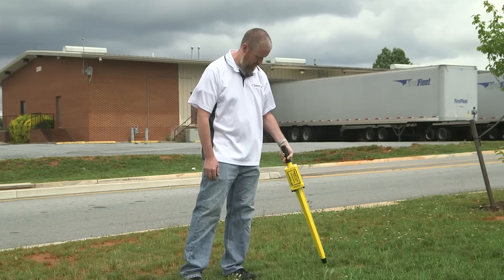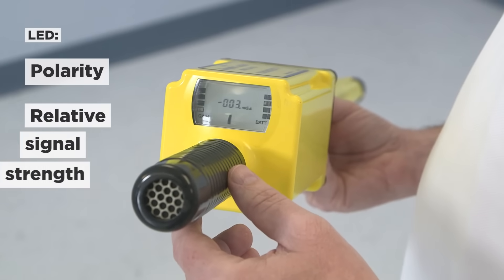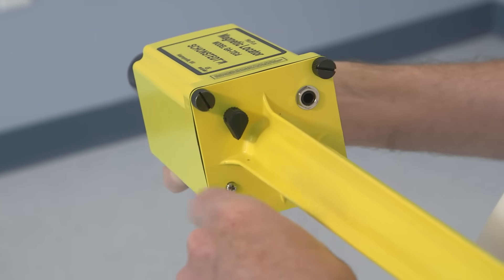The GA-72 offers both audio and video output for fast and reliable locating. The LED readout shows both polarity and relative signal strength, while the audio signals a peak in frequency when the locator's tip is held directly over the target.